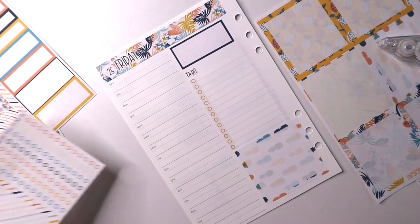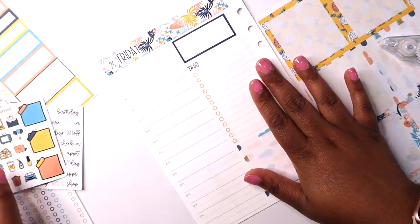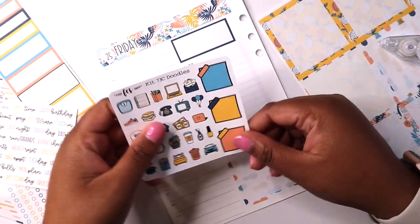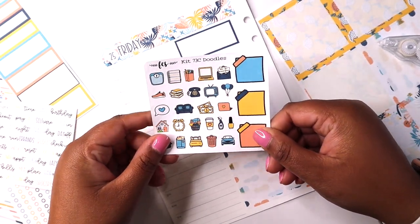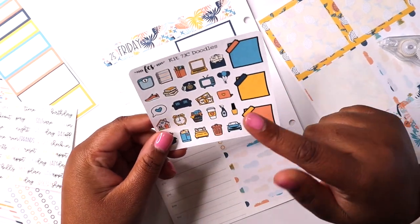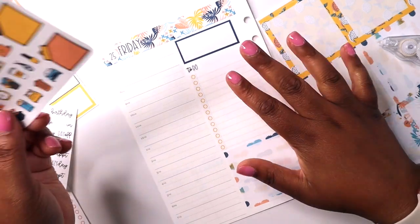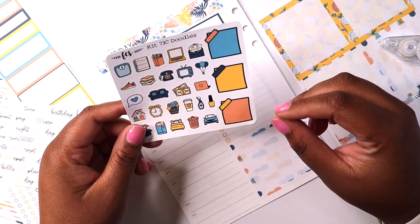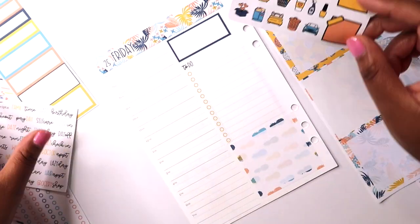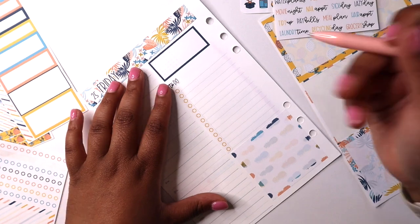The frame is in and I have all of these beautiful scripts and beautiful doodles that I get to use today. I'm so excited about these doodles because they are so cute — I love this couch, I love the laptop, there are two different laptops! Okay, I guess I'll start with my to-do list today.